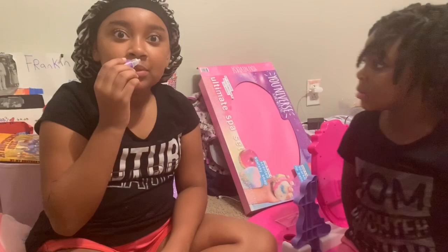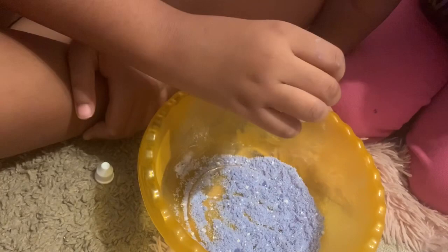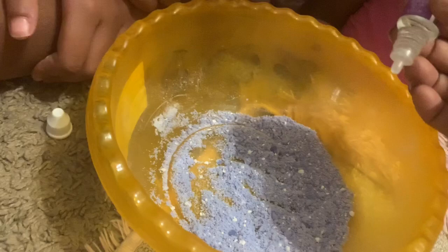Okay so now we are on step C — it says to add four to six drops, so Skyla go ahead and add about three drops, little drops. Not squirts, drops! Squeeze it with mommy — one, two, three, four. Okay Gabby, that's good, that's enough. Now mix it in.